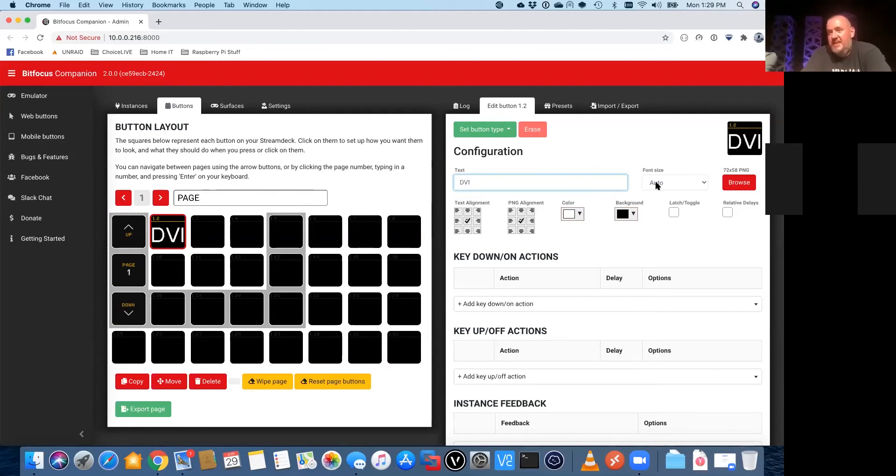We set up each button one at a time and tell it what we want that button to do. We'll start with this upper left button. There's a lot of functionality in this software that we're not going to touch on, but in its simplest form we're just adding a regular button. The first set of buttons we're going to do is some input control — we're going to create buttons that will tell the Nova Pro to switch between DVI, HDMI, SDI, and DisplayPort.